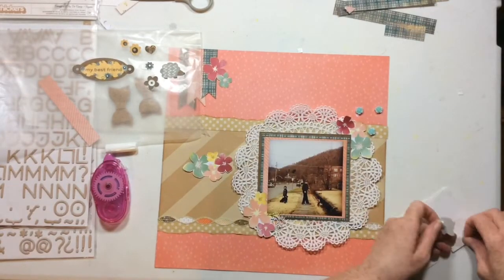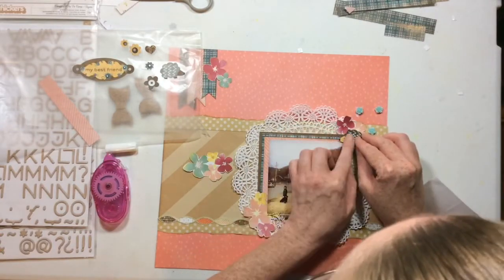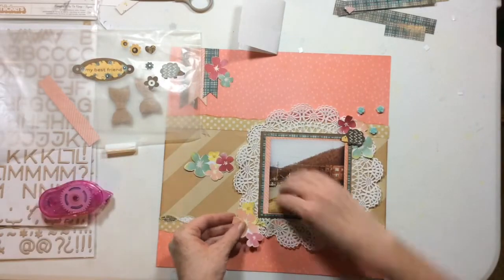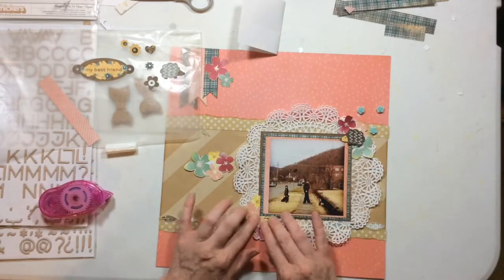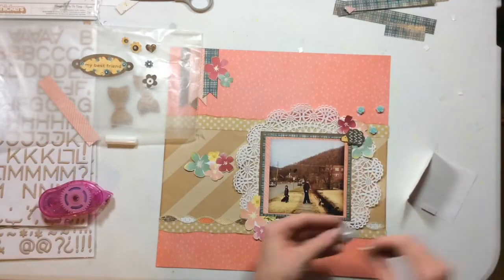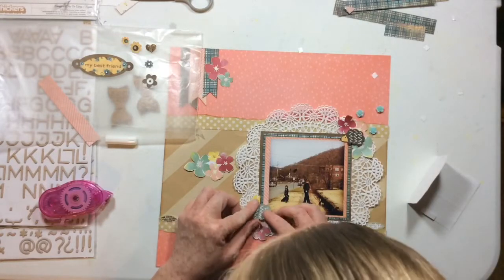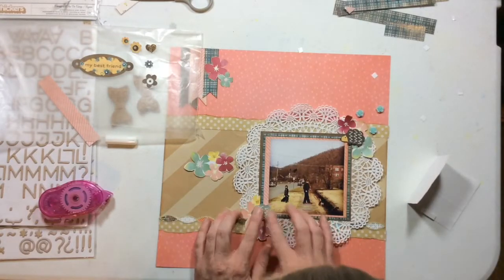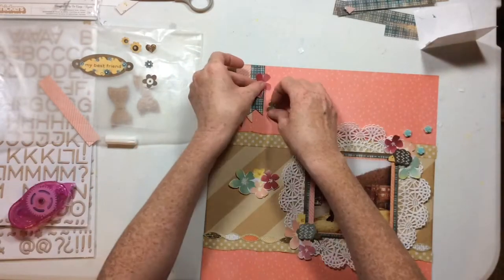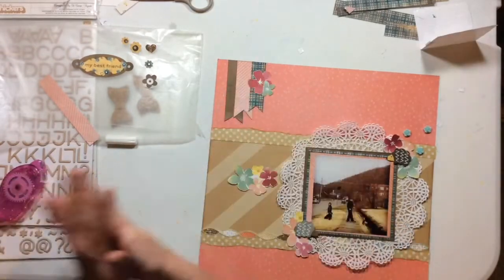I'm adding these little hedgehogs because they're cute — that's my only reason. They went really well with the mood board and the flowers and just the whole feel of this page. I'm popping these up on pop dots. I have really chunky pop dots and more medium ones; I'll use the medium ones here.